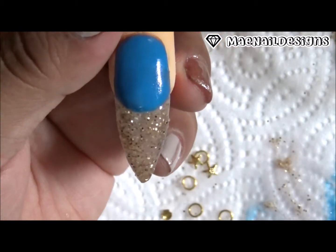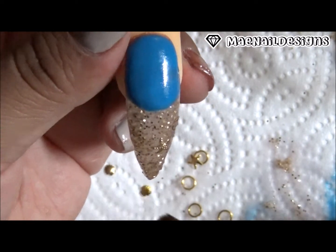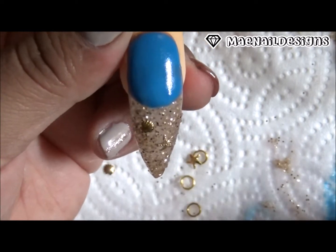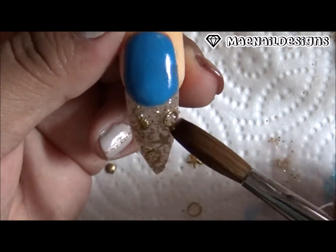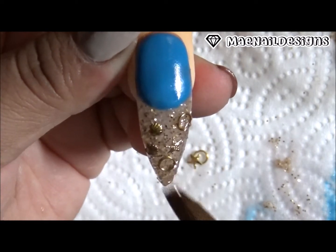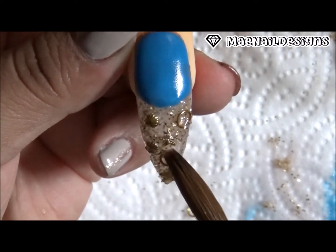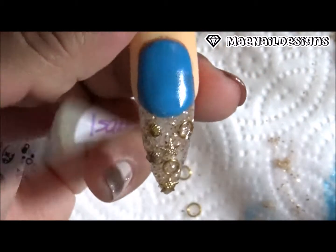Y también le pongo unas conchitas, una estrella de mar y unos anillos en oro que voy a encapsular — on the tip part I did add some gold seashells, some starfish, and some gold hoop rings to encapsulate.